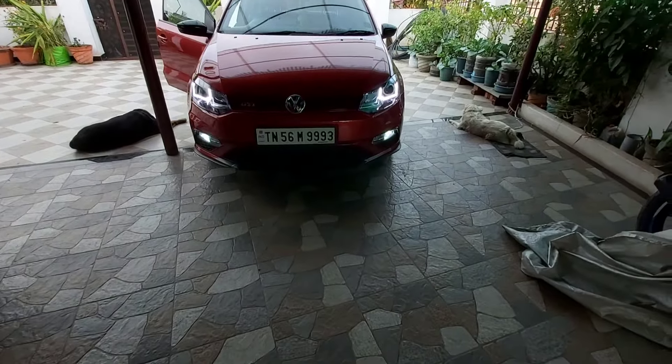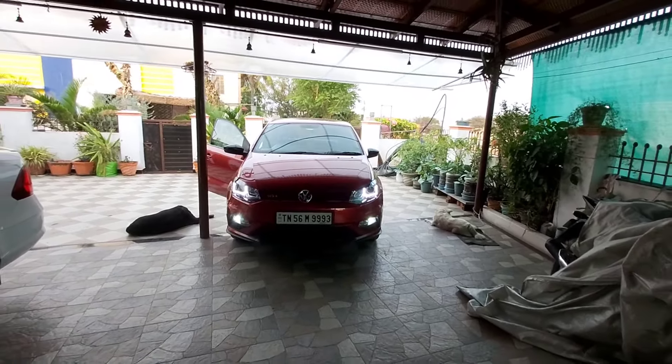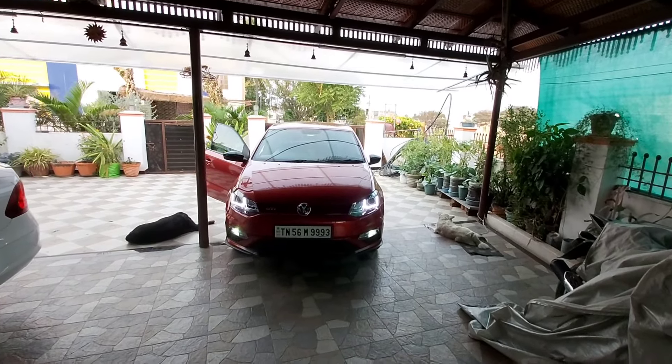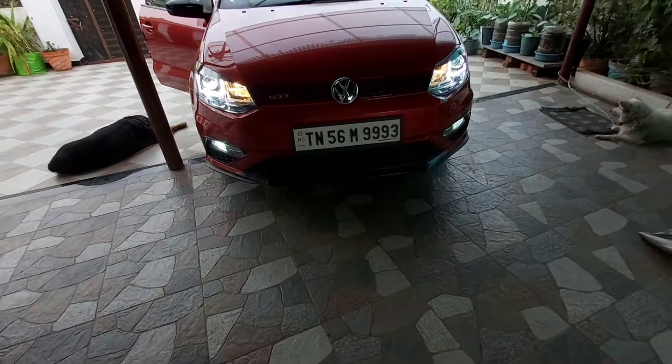I've now installed these headlights on both sides — check out this view. It is very much similar to the Vento LED system, but the key difference is the projector setup on the low beam. Compared to the LED system, this gives far better light throw and visibility, and look-wise it is too good.